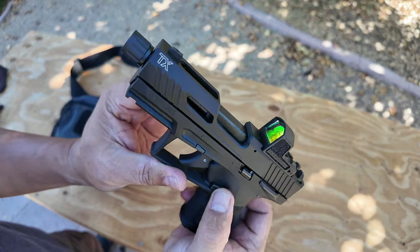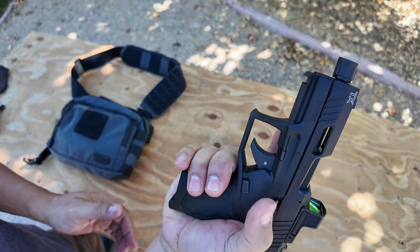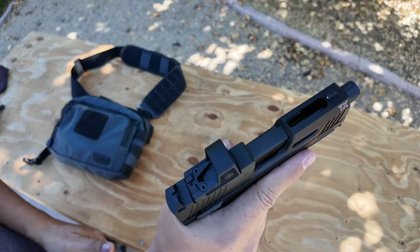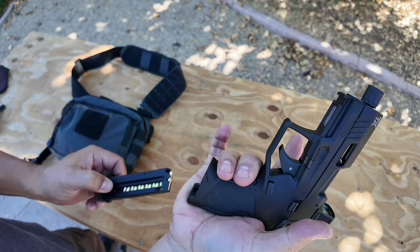Magazine release is in a good spot. You kind of have to break your grip a little bit. You could probably drop it without breaking the grip — but actually with a full grip, I can't hit it. I have to break my grip a little bit to get it.